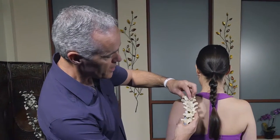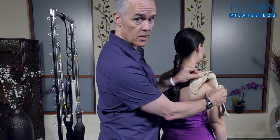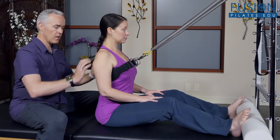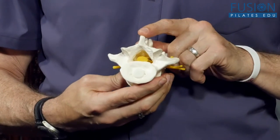Tom McCook has pulled from his 30 years of experience in Pilates and the Franklin Method to design this program on the shoulder and spine, in order to give you the tools needed to improve your client's spinal and shoulder girdle health. Tom starts with an anatomical overview of the region to point out the bone and muscle relationships of the shoulder girdle and spine.